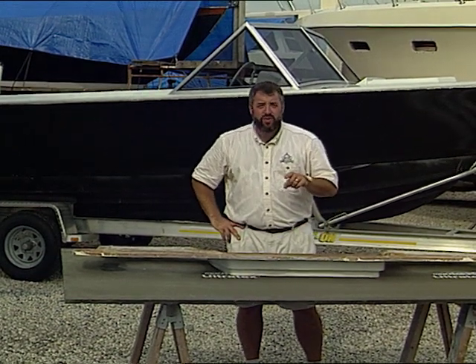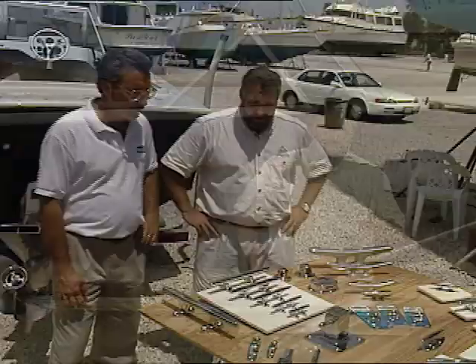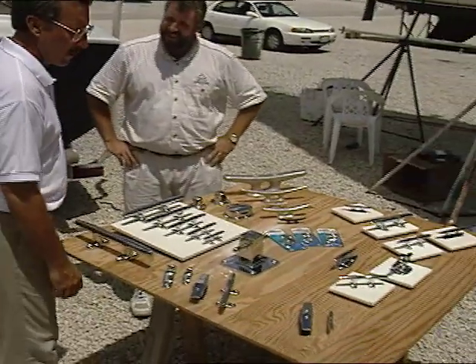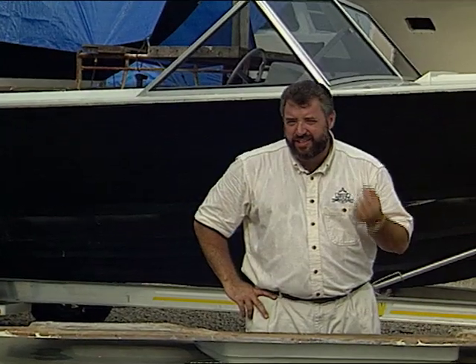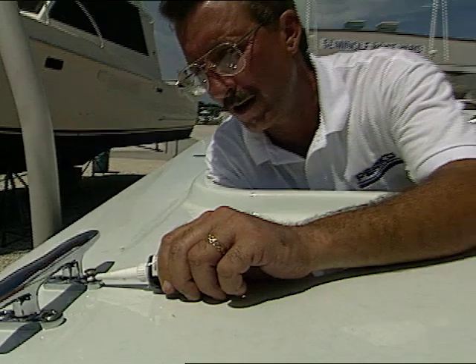Then we're going to switch gears a little bit by getting into some of the deck hardware for the boat with Steve Moyer, direct from Perko. We're going to show you not only how to select the right size cleat and chalks for the boat, but also how to properly mount a replacement piece of hardware when the holes on your boat don't line up with the holes on that replacement piece. You're invited to work right alongside us today as we show you some more great ways to make your boat ship shape.